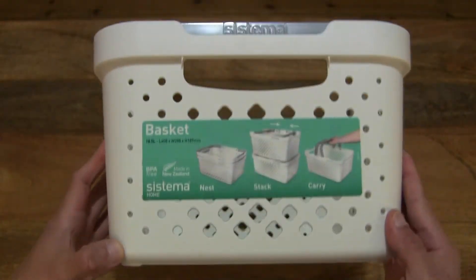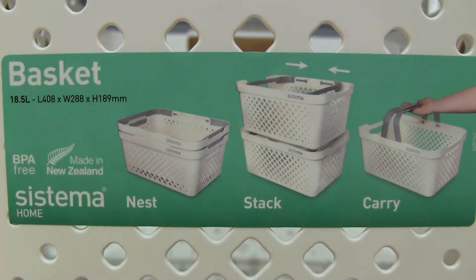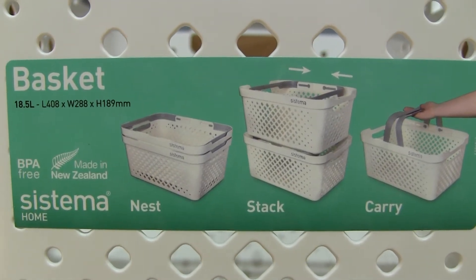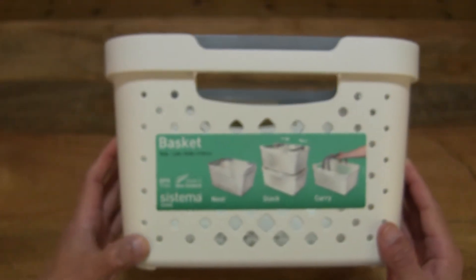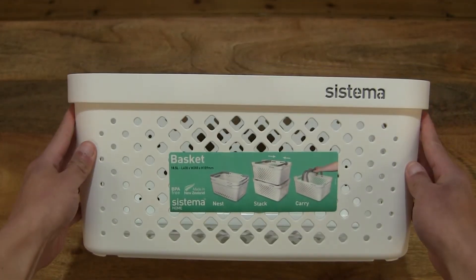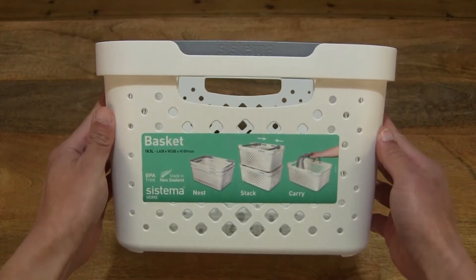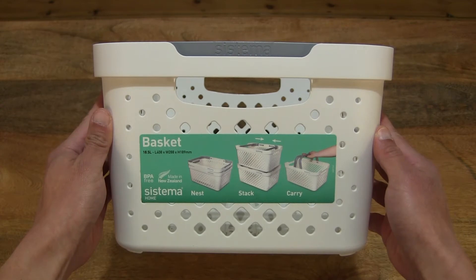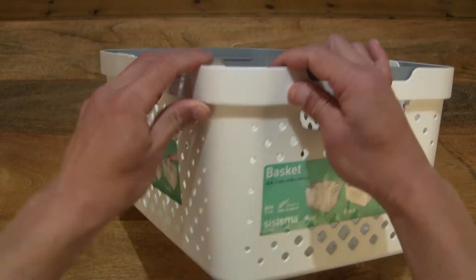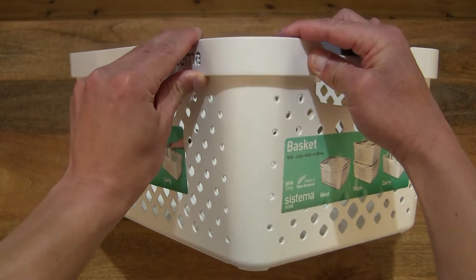Taking a look on this side, we have another sticky label. So the basket measures 14.8 centimeters on its longest side, 28.8 centimeters on the wide side, and 18.9 centimeters tall.